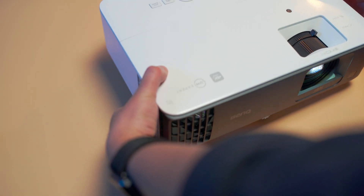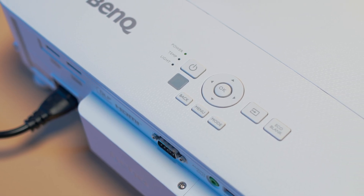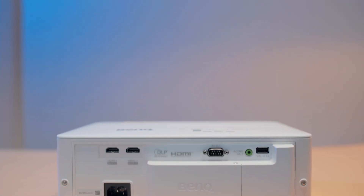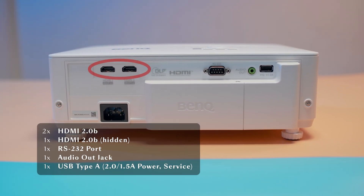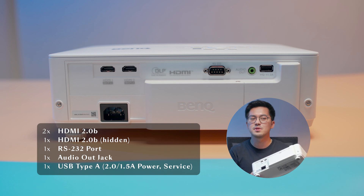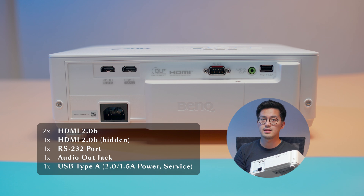The BenQ TK700 STI looks like how I would imagine a projector to be — squarish, thick, and buttons on the surface. Nothing really screams gamer when you look at it, because it's the insides that matter. Moving on to the back, we have two HDMI 2.0b ports and a USB Type-A port, which I couldn't really figure out what it does because it doesn't seem to respond to my wireless mouse and keyboard dongle. Let me know in the comments if you know what it does.